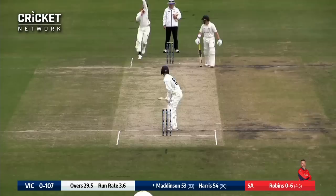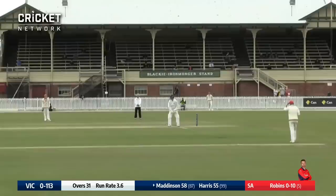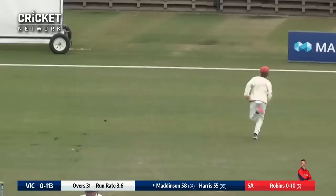Robins again to Maddison — gets a short one and he pulls the ball away forward of square leg. No trouble with that one there from Nick Maddison. Robins starts a new over again, Maddison forces down the ground. Good shot and that'll be another boundary to Maddison.